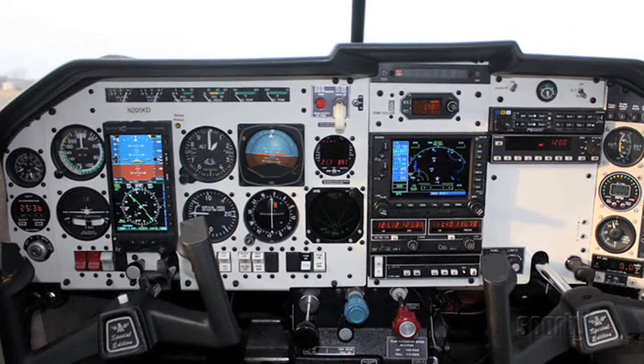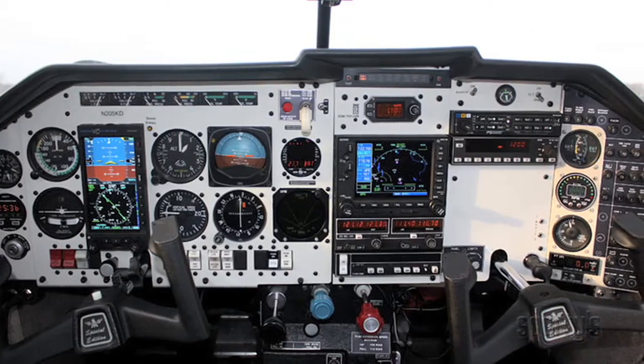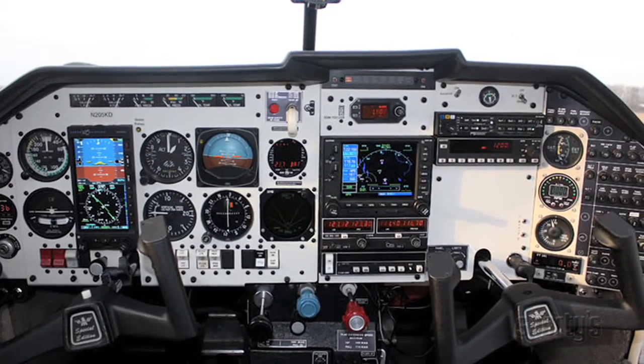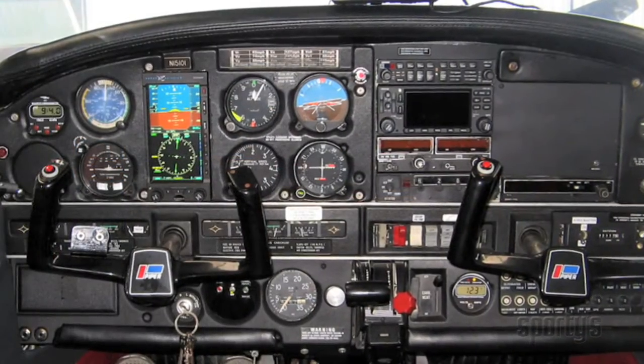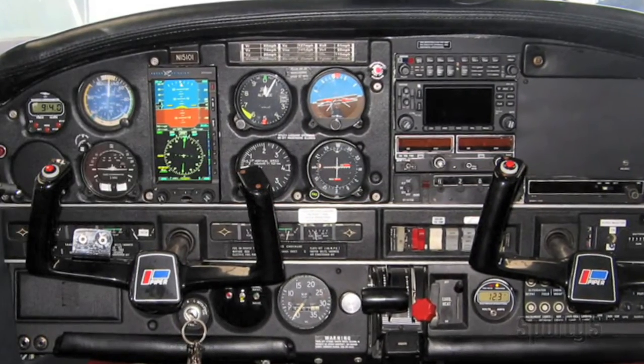As many Aspen owners have already found, you don't need to do a full panel upgrade when transitioning to this glass system. And there's no need to learn to use a new, often more complex, GPS and autopilot.